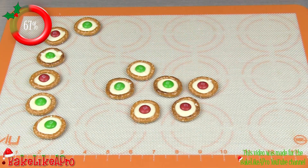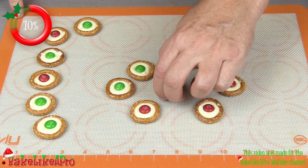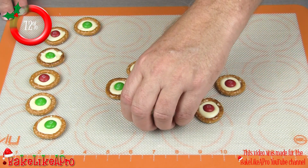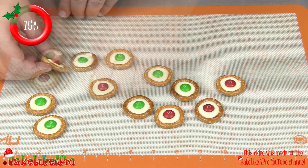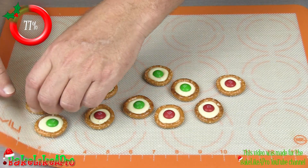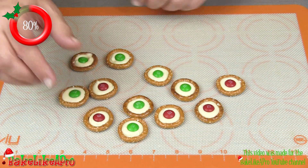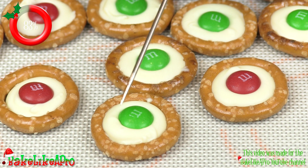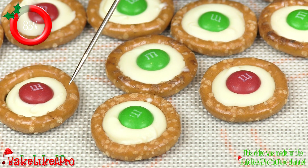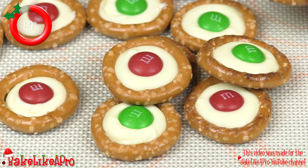Now that my white chocolate has set up, we're ready to go and I'm just going to lift those off. You can see what they look like on the bottom — that little circle really does a good job at retaining the white chocolate to that area. We'll just peel those off. If you don't have a silicone mat, you can use parchment paper or wax paper. Now that I've zoomed in, you can see how nice these are — the little round pretzel, our white chocolate in the middle, and then our little M&M. You can see that we kept with the holiday theme of the red and the green.